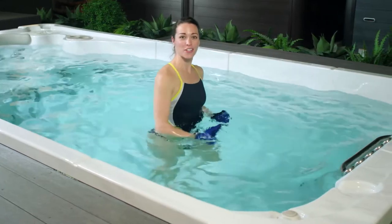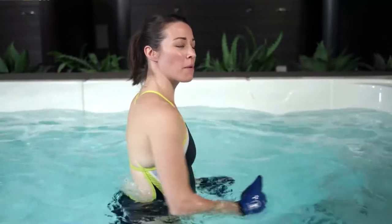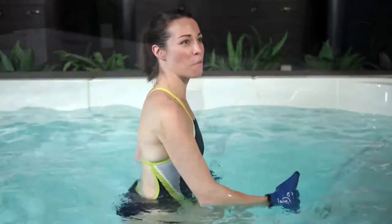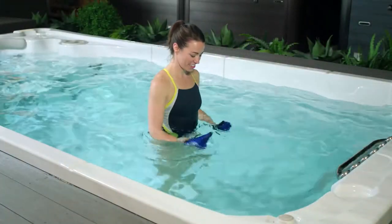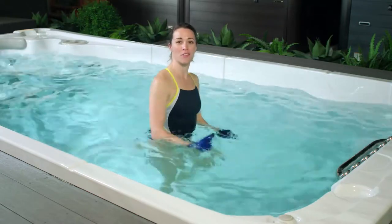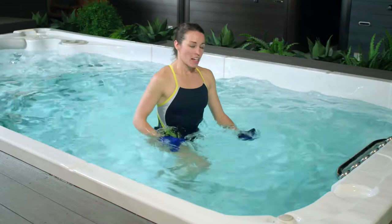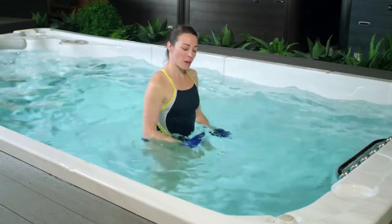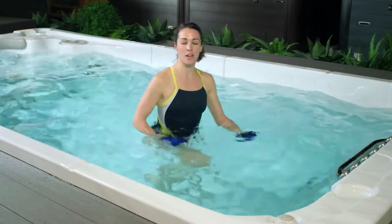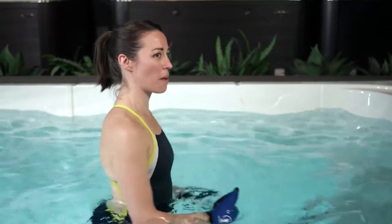Congratulations on getting into your swim spa. For our warm-up we're going to start with some light walking, feeling how nice that water feels. Just imagine you're walking on land but you're lucky enough to be in your very own HydroPool Swim Spa. We'll spend about five minutes getting warmed up, connecting with your breath, taking the opportunity to get your muscles moving, letting them know that some activity is coming.